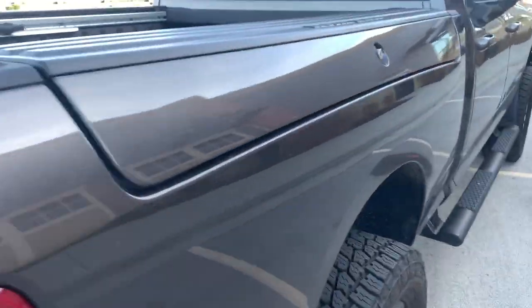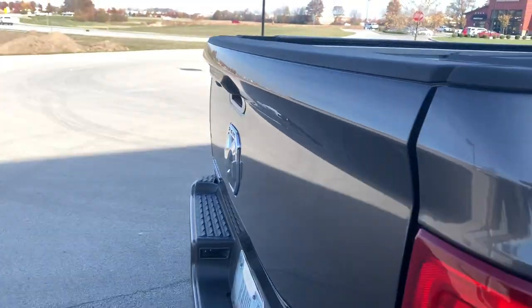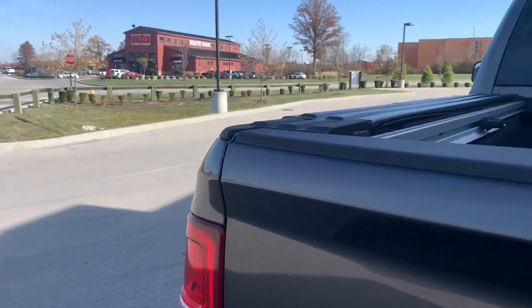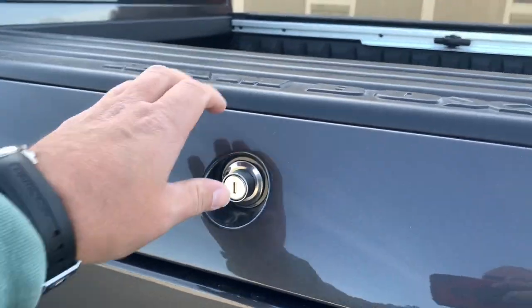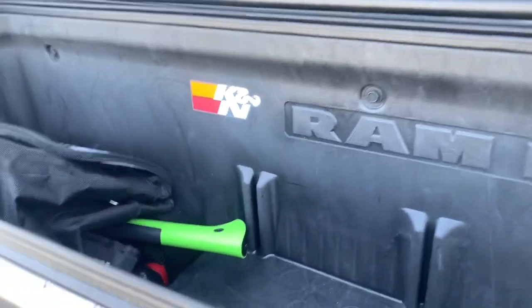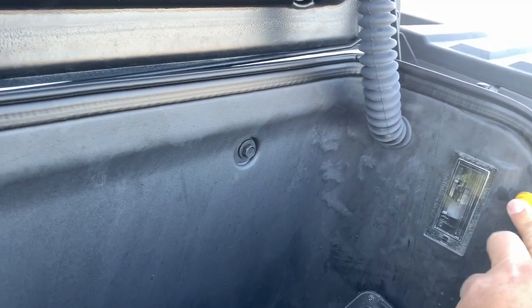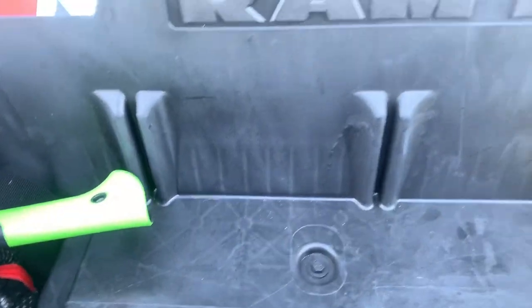The other big selling point for this truck was the Ram Boxes — that one is full of camping chairs right now. If you're looking to build an Overland vehicle or anything you're going to use on the weekends, there is just a tremendous amount of room inside these Ram Boxes. The bed is LED lit and has an outlet in it, so just a tremendous amount of usability.